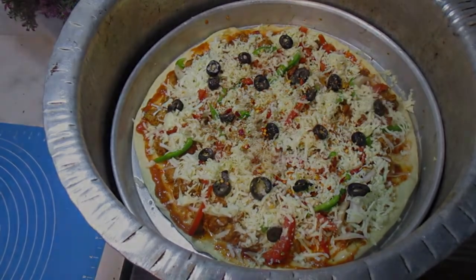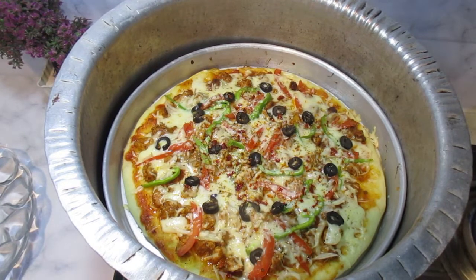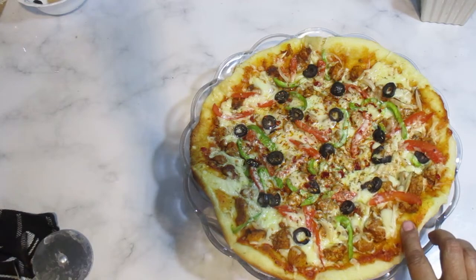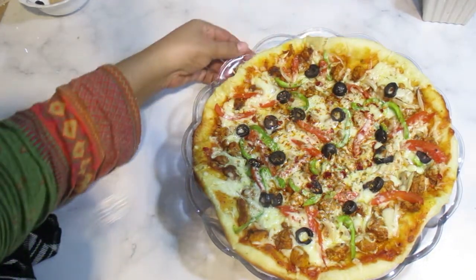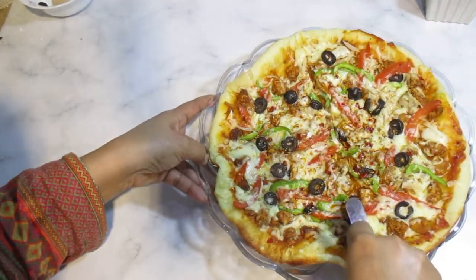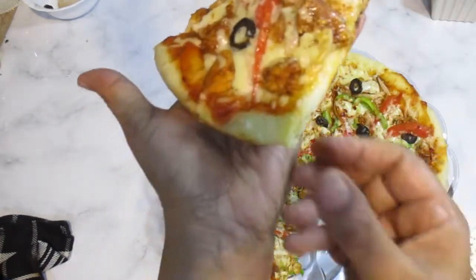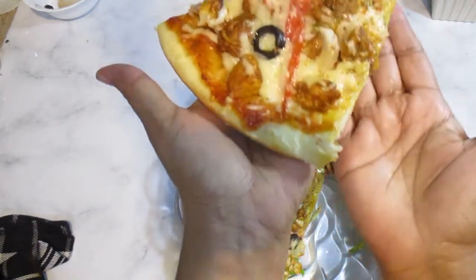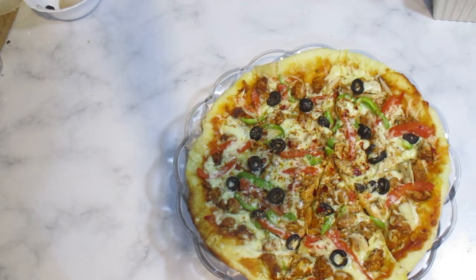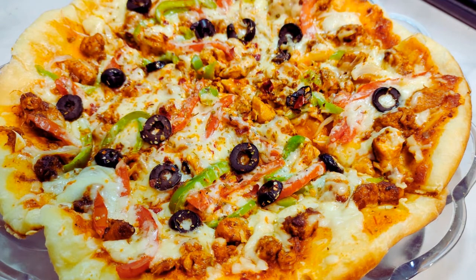Now my pizza is ready and I will remove it. Our pizza is ready and the dough is very soft. In the name of Allah, look — it is a soft dough. I hope you will like this recipe today. I will be back with the next recipe. Peace be upon you.